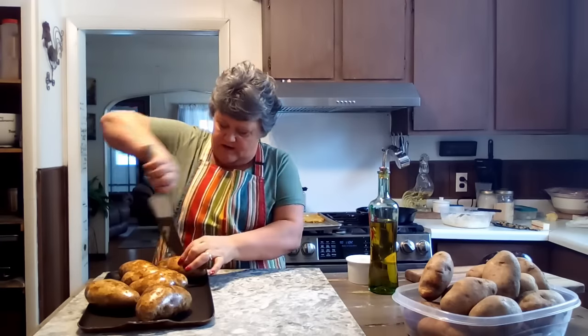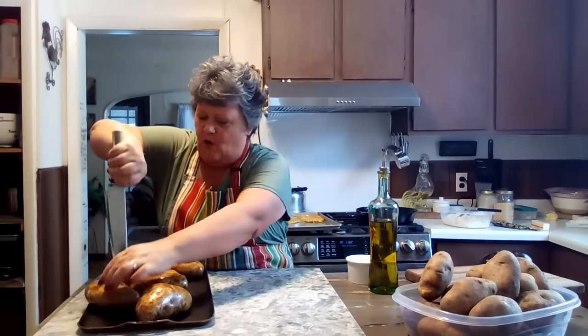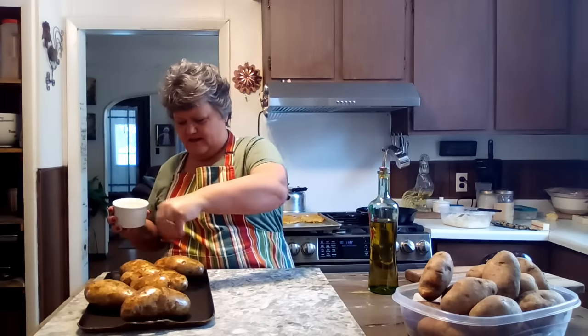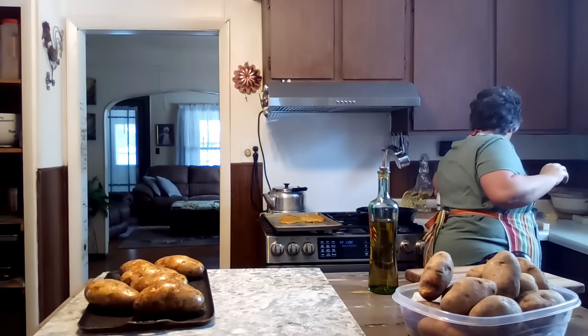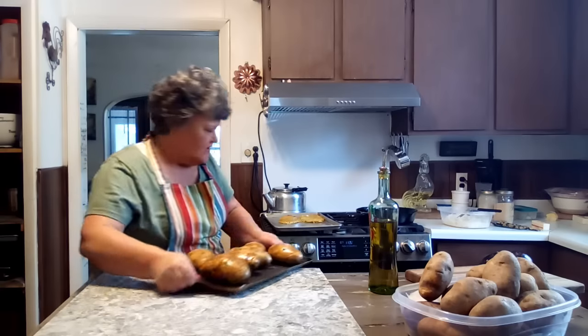I'm just going to use my knife right here to give these a little poke. You don't have to get wild and poke them all over — you just give them one little slice for the steam to escape. People say oh they'll explode, but I've done it both ways and I've never had a potato explode. We're going to put a little salt on these. I know the oven's not preheated and I don't care — it's okay, I'm just going to put these right in there.